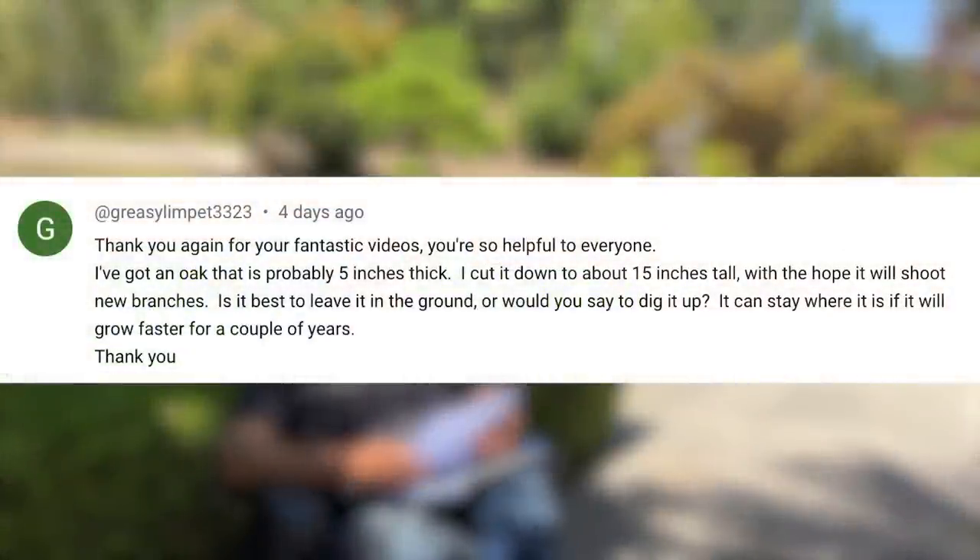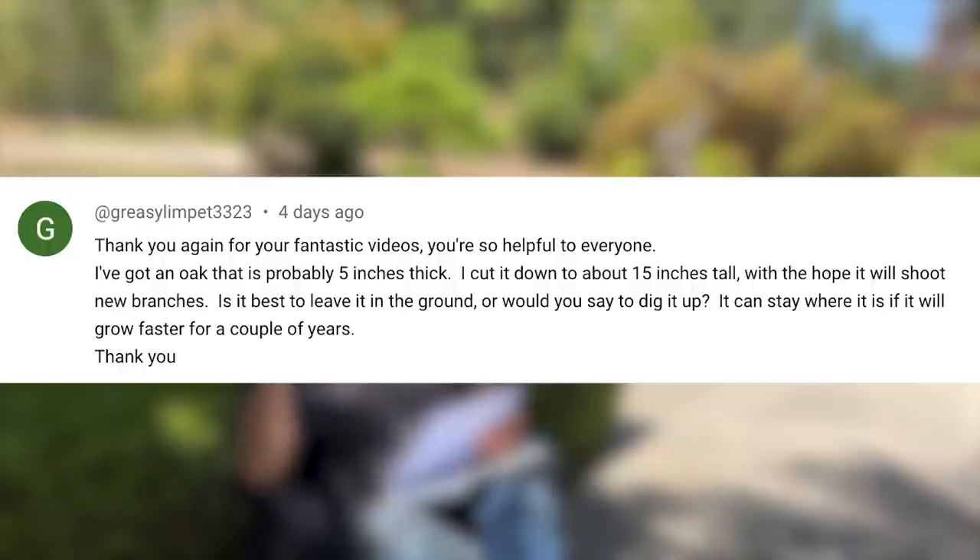The next question is from Greasy Limpet. Thank you again for your fantastic video — you're so helpful to everyone. I got an oak that is probably five inches thick. I cut it down to 15 inches tall with the hope that it will shoot out some new branches. Is it best to leave it in the ground or dig it up? I think you should leave it in the ground so that it will grow faster. If you have a five-inch-thick trunk, you probably have a 15 to 20-foot-tall tree.